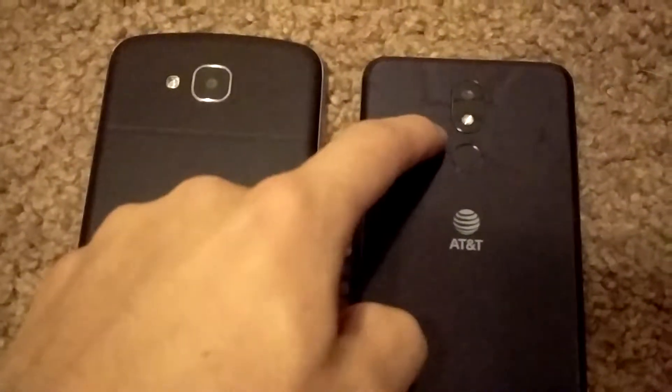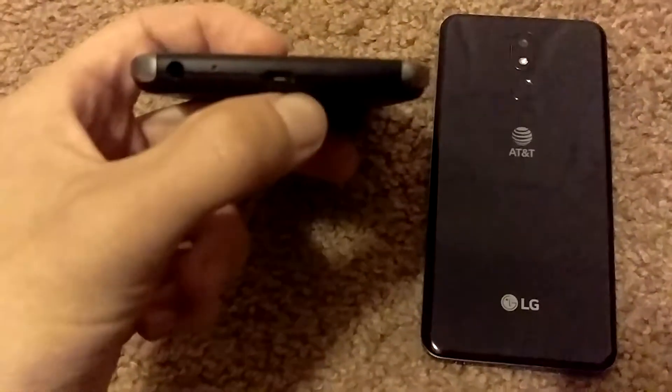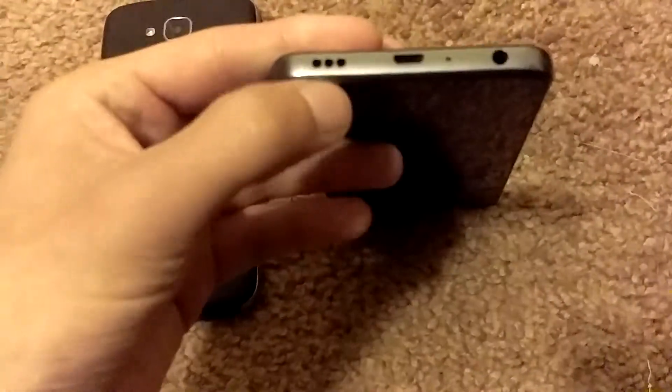It's 13 megapixel. There's a fingerprint scanner on this one too. The charging ports are the same on both. The speaker on the X-Venture is on the back, while the speaker on the Prime 2 is on the bottom.